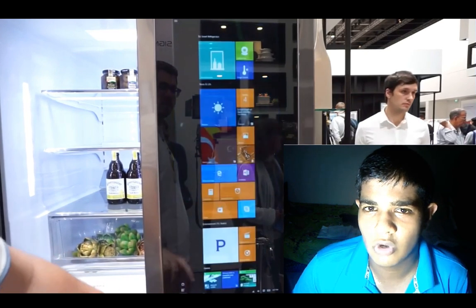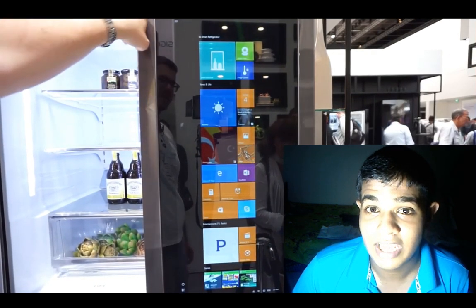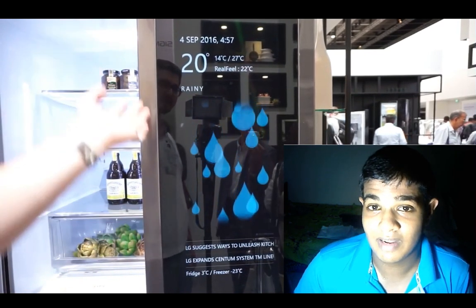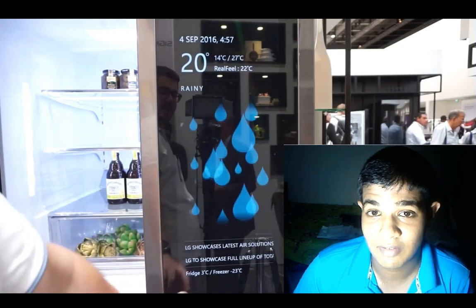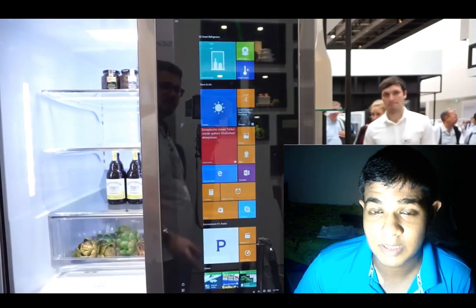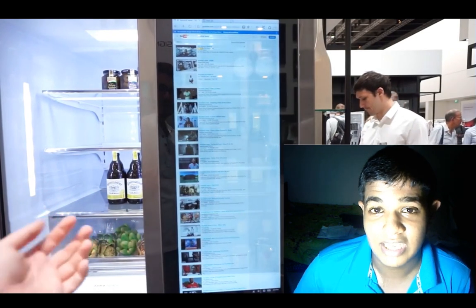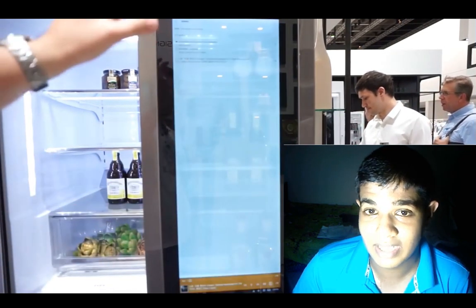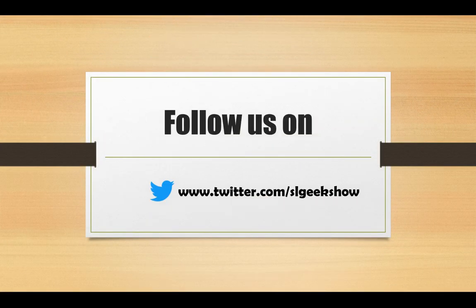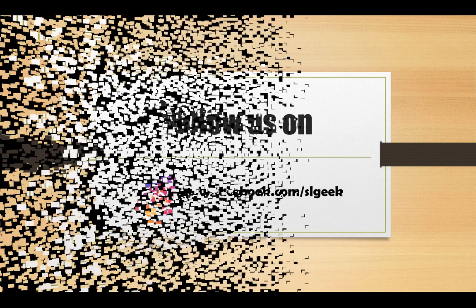Click on the website and click the subscribe button. Don't forget about that video. If you have a new channel, subscribe to my channel. If you like Facebook and social media, like, comment, and follow us. I will be happy to see you in the comments section. Please comment and ask me if you are interested. See you in the next video.